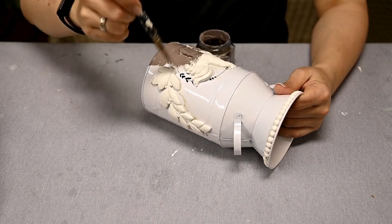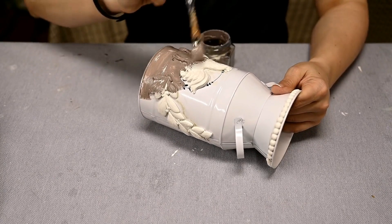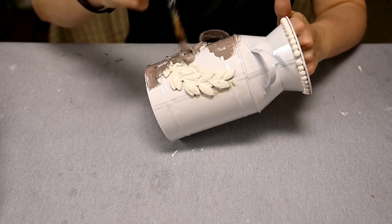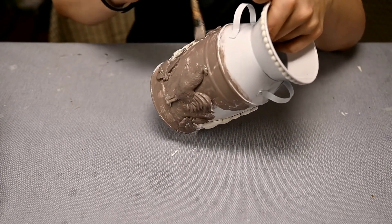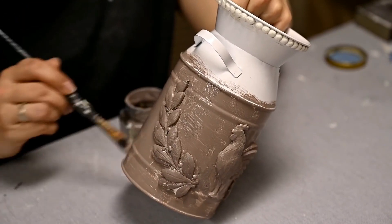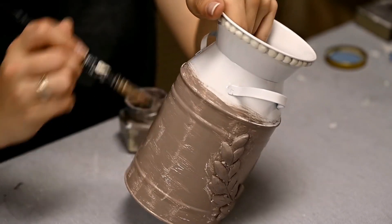I'm waiting till the clay dries — it sticks very well to a metal surface, but you can hard-glue it if it comes loose. After that I'll paint the pail. I'm using leftover homemade chalk paint that I used for painting Easter bunnies — I'll leave you the link to the video with the recipe.